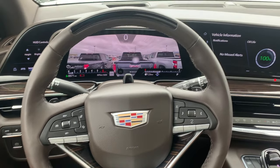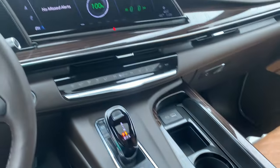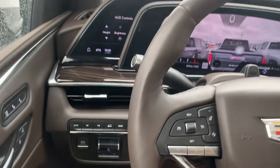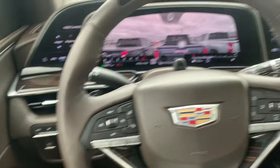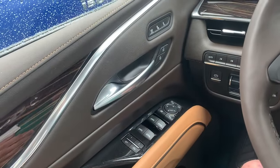I got a 2021 Cadillac Escalade with all the bells and whistles. I'm going to give you an overview on all the buttons — just a quick overview so you kind of know what you're working with, and I'll try to explain them as best I can. So first we'll start on the driver's side door.